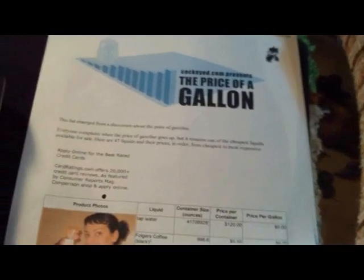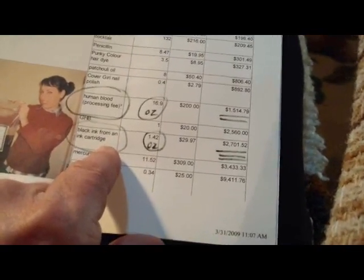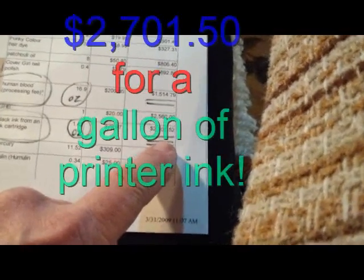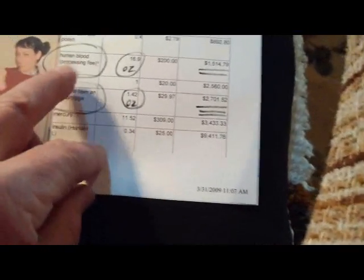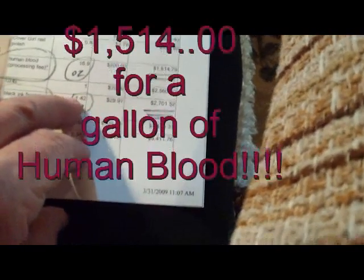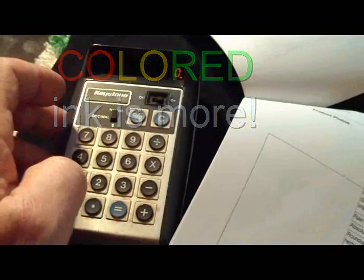I think this will save money in the long run. I was looking at Cuckeye.com at the prices of different gallons of things, and it's interesting to note that the black ink from an ink cartridge is about 1.42 ounces — that works out to $2,701.52 per gallon. Interesting enough, human blood is $1,514 per gallon, so it's over $1,000 cheaper for human blood than black ink from an ink cartridge.